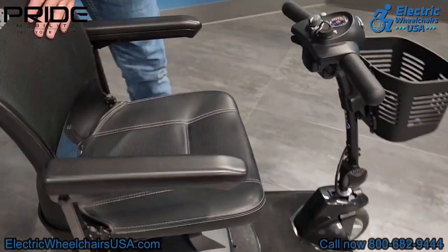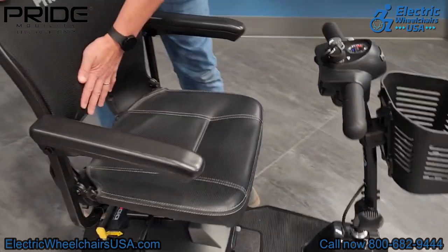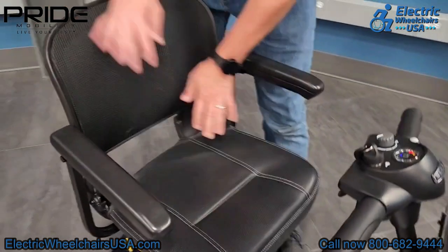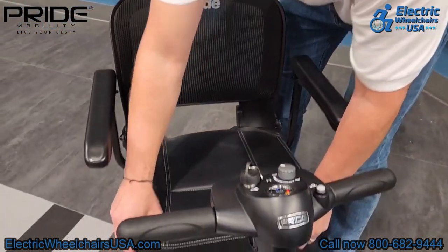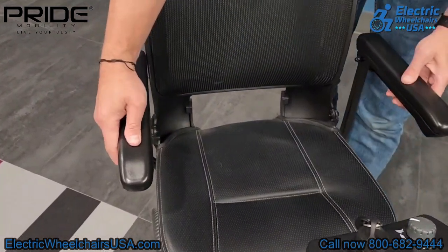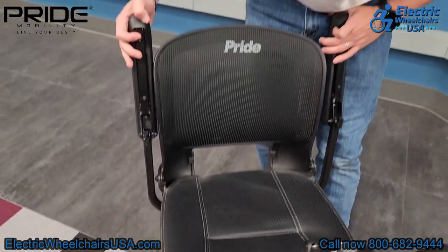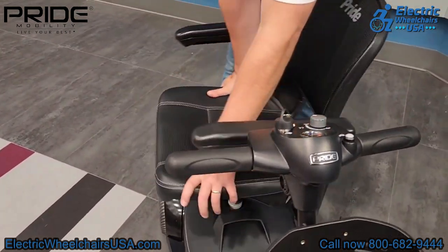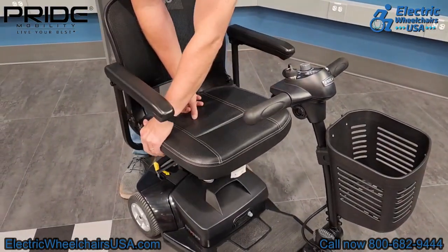The seat on the Ultra X has a mesh back similar to a computer chair and it's contoured, making it very comfortable. The actual seat is padded with a breathable material and nice stitching, similar to a car seat. The armrests have padding as well, and they flip up for easy entry and exit. The seat also swivels 360 degrees, which is great for getting in and out.